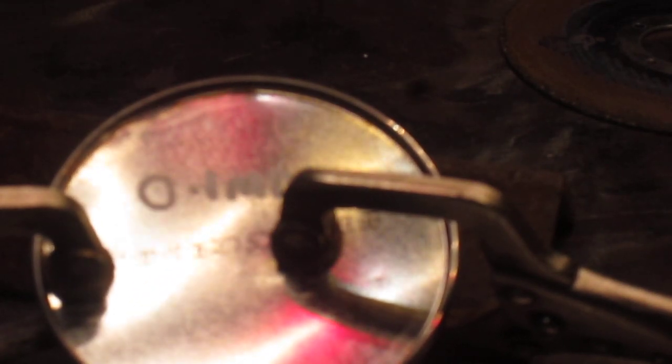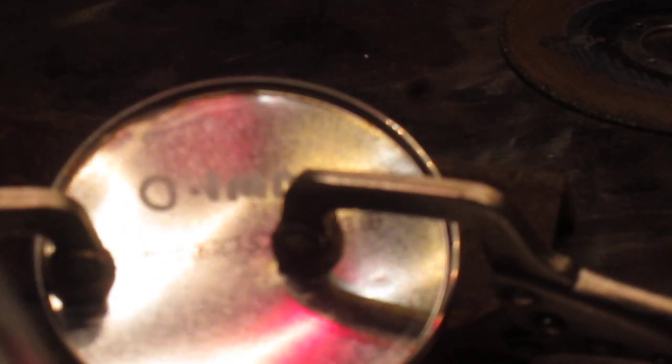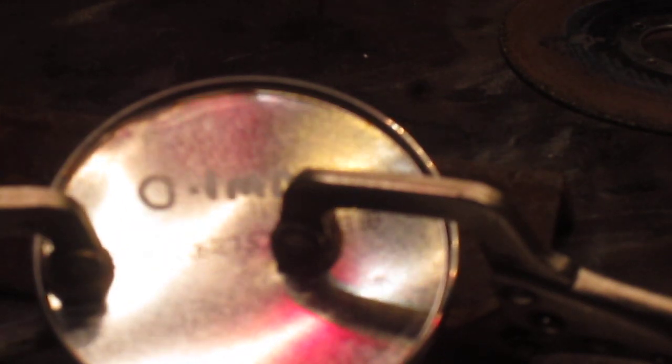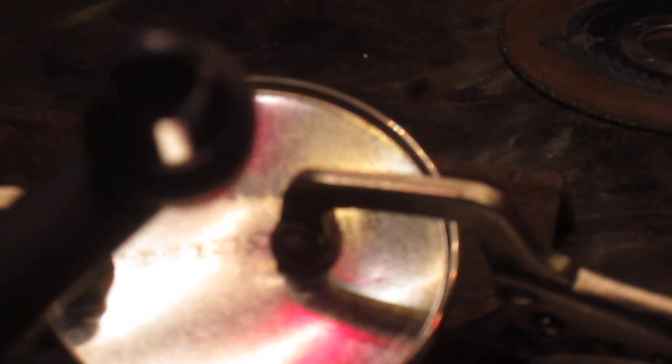Half a second spot weld time using a 2.4 tungsten electrode on 30 amps. Half a second spot weld time. 0.1mm metal — probably going to blow through, but give it a go.